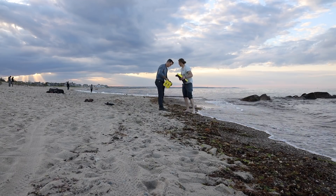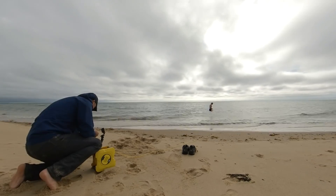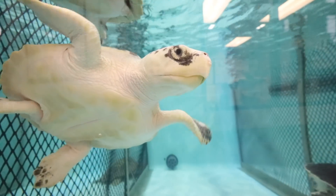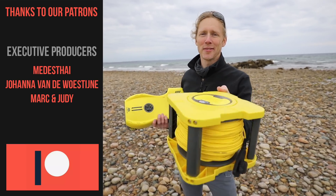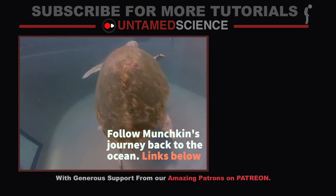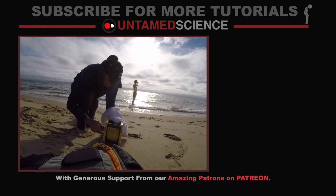Hope you enjoyed that. Just as a disclaimer, we were not paid to do this video, but we did get sent the drone so we could test it out for free. I think it's going to add a really fun piece to our turtle story. Thanks everyone for watching, and a big thank you to all of our Patreon supporters for supporting the work that we do. See you in another video.